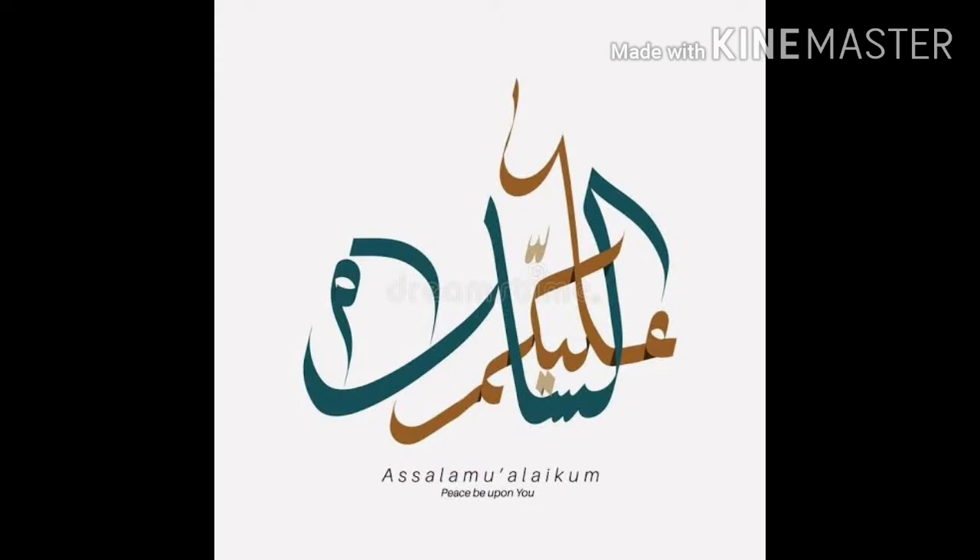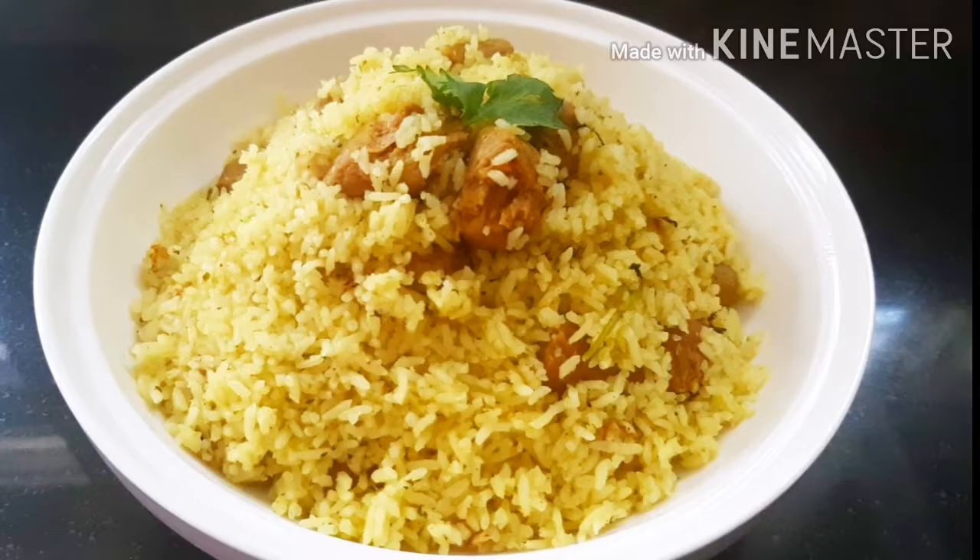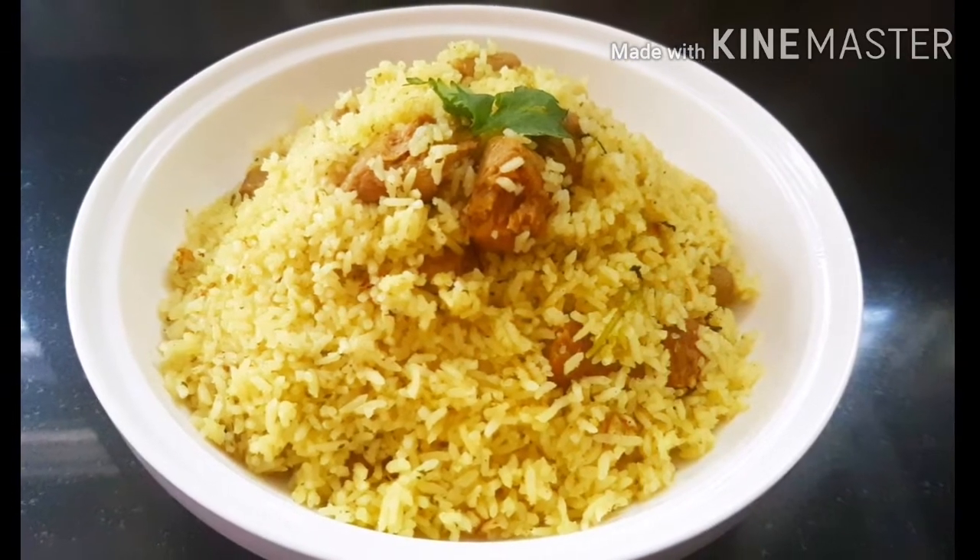Hello friends, welcome to Mom's Cookery Hub. I am going to share a recipe for this week.